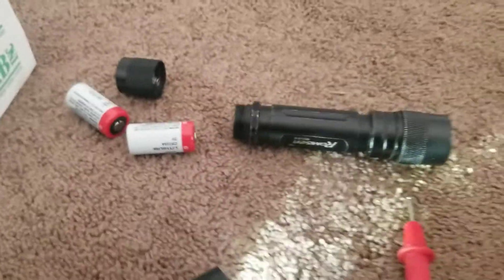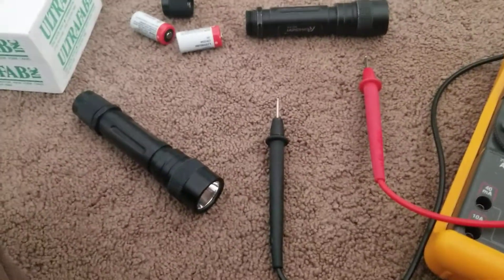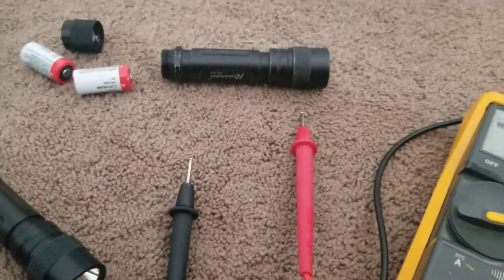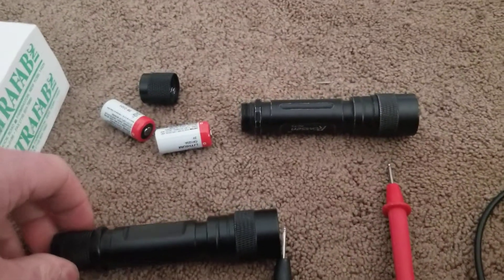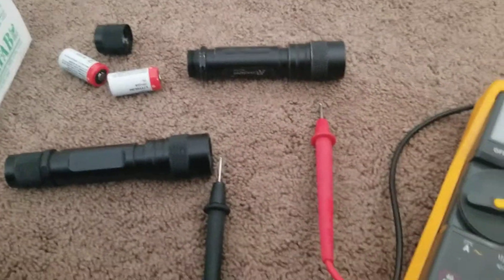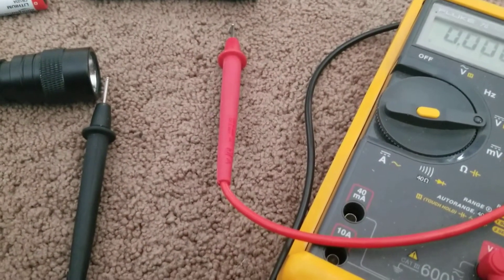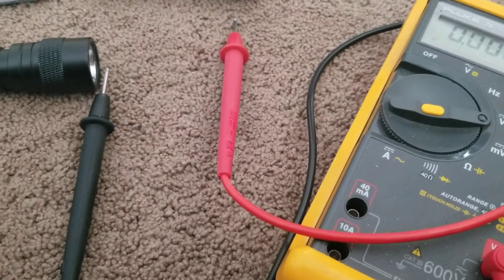So with a lower voltage, the flashlight with Amazon batteries is brighter than the Duracell with higher voltage batteries. I even swapped flashlights and it was still the same — the Amazon batteries at lower voltage were brighter than the Duracell at higher voltage even after swapping. It's very strange. Not sure how that could be true, but it is. Maybe one of you flashlight experts could help me out.